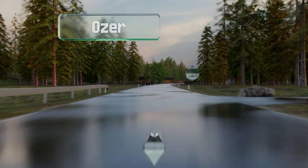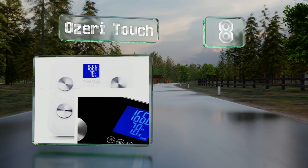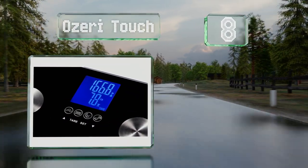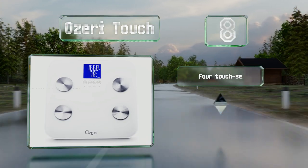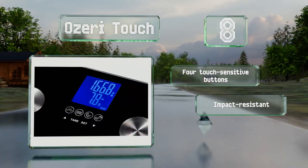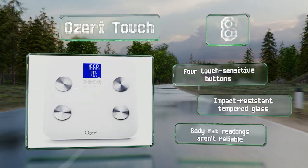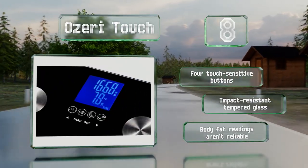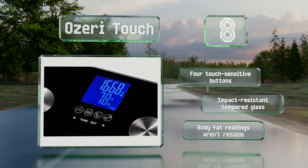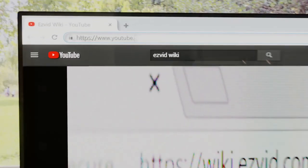Coming in at number eight on our list, the Ozeri Touch boasts an impressive 440-pound capacity plus a tare feature that's helpful for weighing other items. If you have an overweight pet that's on a diet, this is a great tool for tracking its progress, or it can save you from paying excess baggage fees. It comes with four touch-sensitive buttons and impact-resistant tempered glass, however its body fat readings aren't reliable.